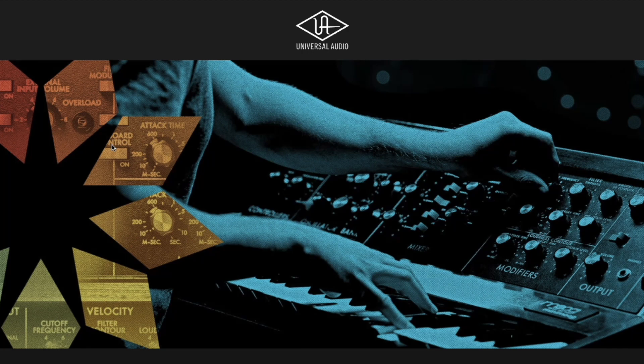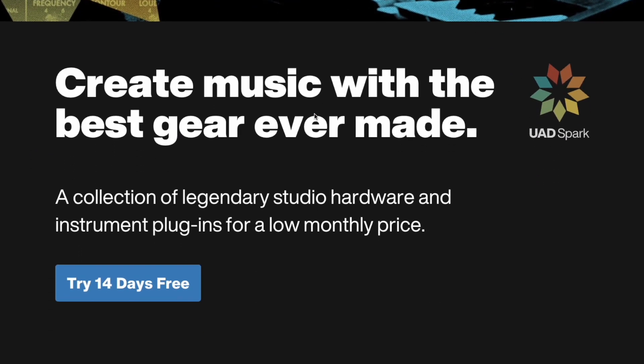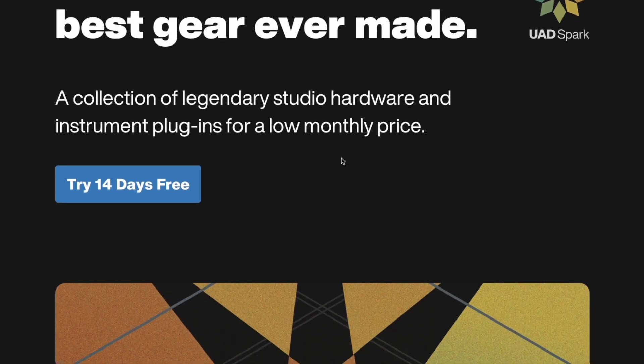So here we go. I just checked this — I just finished a session and I was like, did they announce it? And look at this. Wait a second, what's going on here?